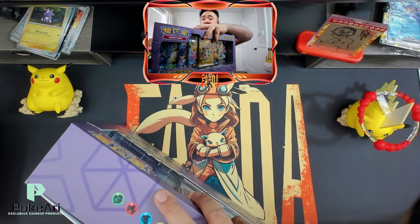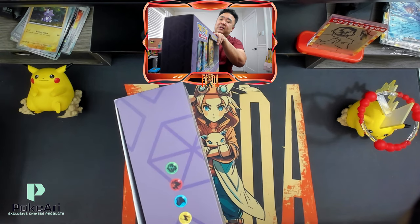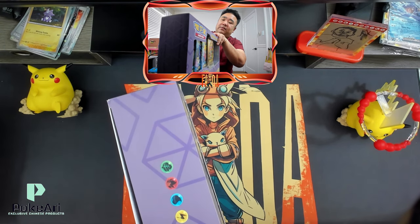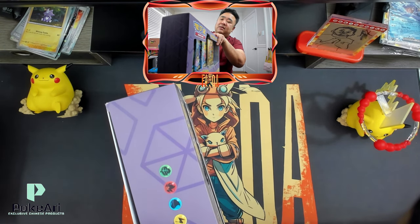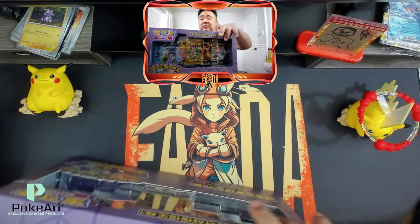I've been waiting to open this. It just finally arrived. So I bought a few of these, and wow, they are really serious about this seal.